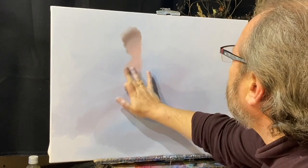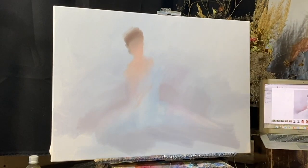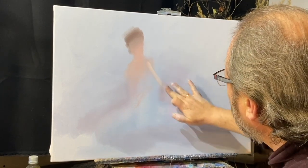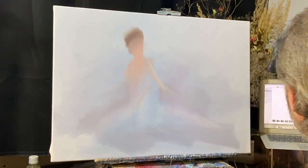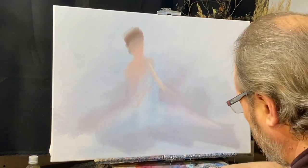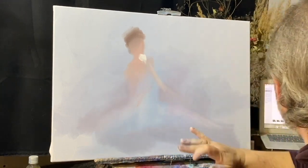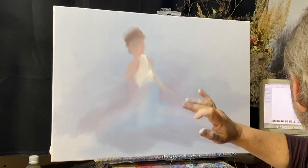Дальше развиваю идею тела, тоже призрачно. Плечо тоже не доходит до середины — ставлю себе пометку на этот счёт. И движется по некой согнутой траектории к углу. И наконец белый — из-под головы девушки светится и тело, и пачка.